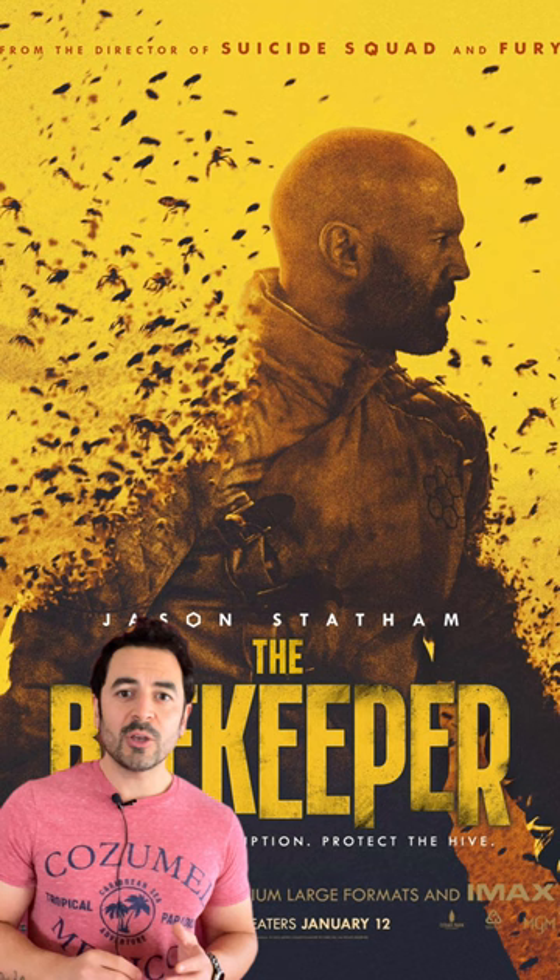You have a really cool disintegration effect where Jason Statham is turning into bees, or bees are turning into Jason Statham. Either way, I haven't seen this effect used quite so effectively in a while, so let me know.